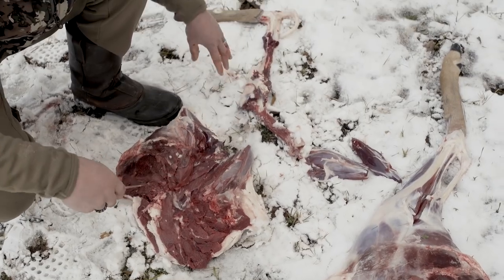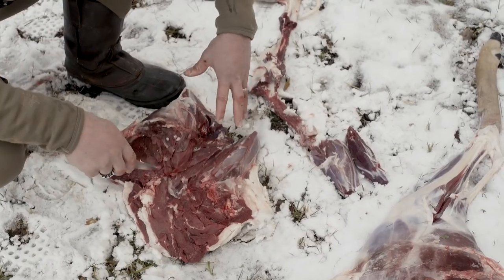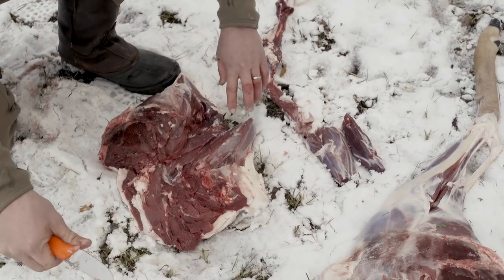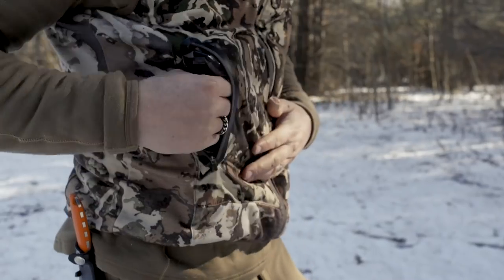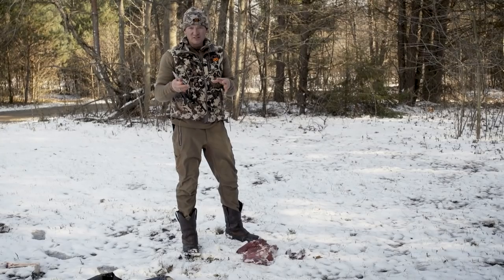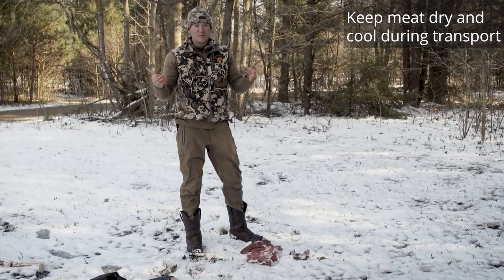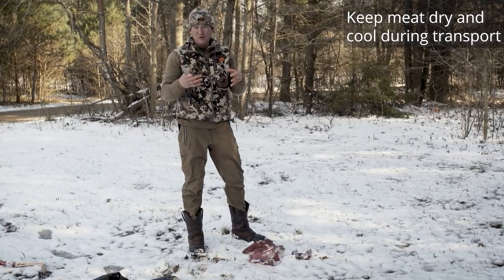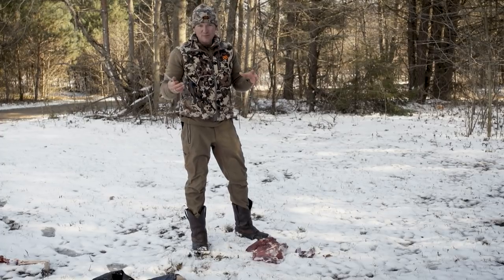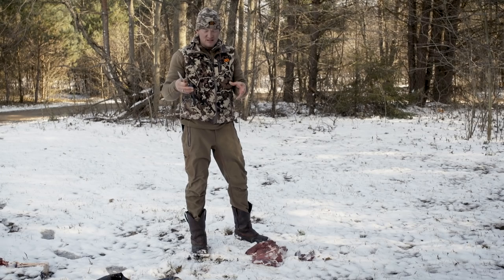So there is one boned out ham and the two shank pieces. Now you can take this to your processor or take it home and process it yourself. I'm going to put it into a garbage bag — the plastic won't hurt the meat as long as I keep it cool. I'll put the garbage sack inside a cooler with some ice around it so the meat doesn't get wet. When I get home, I'll pull it all out and butcher it, or you could take it to the butcher as is in a garbage sack.